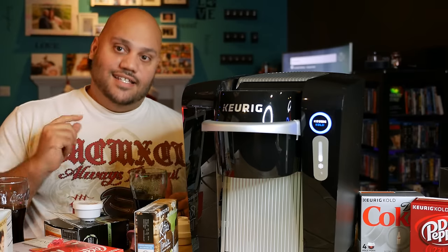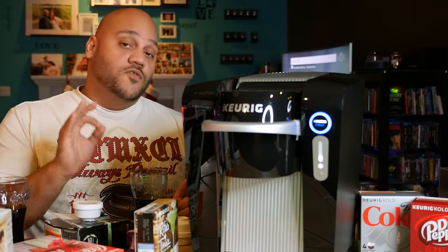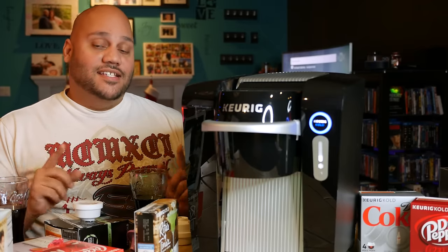Does it do the job though? Yes, it does. What I found trying three different pods is an unequivocal yes — the Keurig Cold makes a great drink.